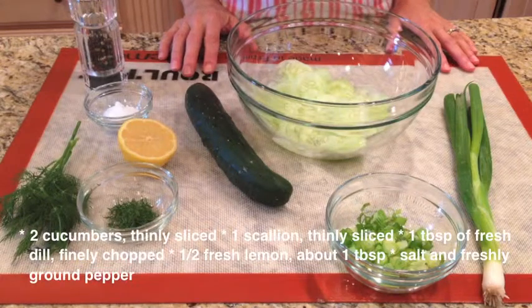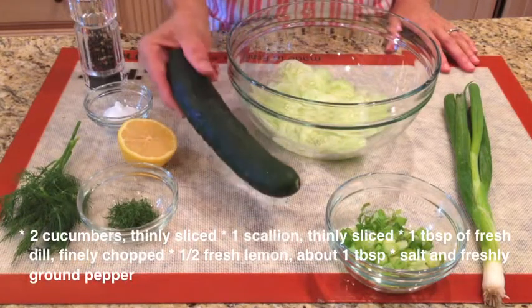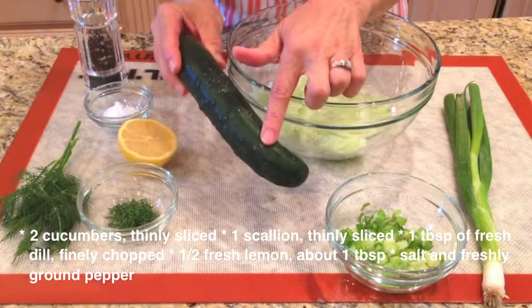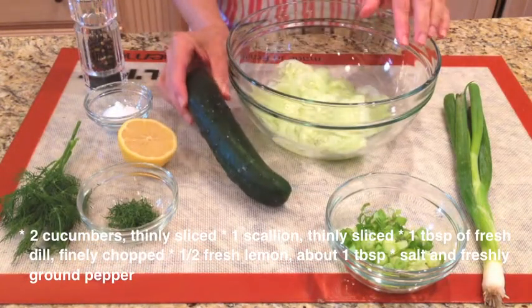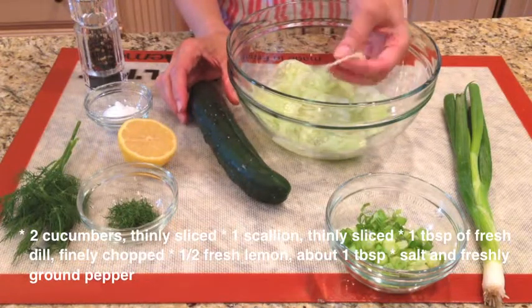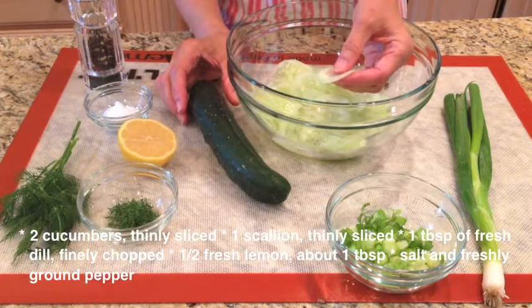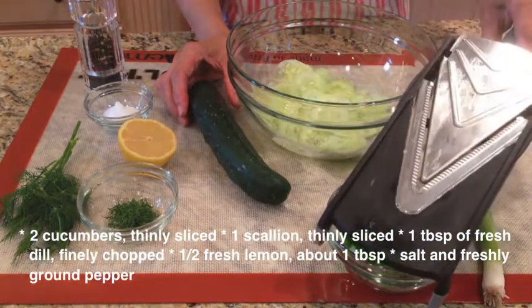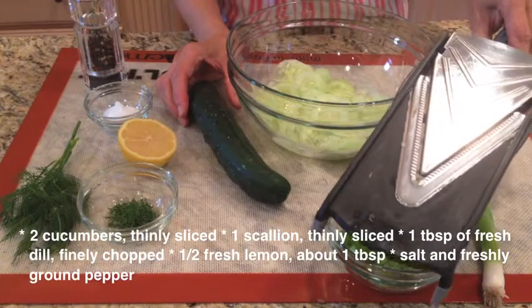For the ingredients, we will need two cucumbers. We're going to peel the cucumbers and slice them very thin, just like I have done with one of them right here. You could slice them with a knife, or you could use a slicer like this — and this slicer works wonders.